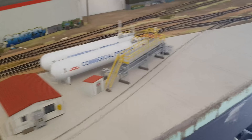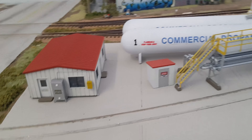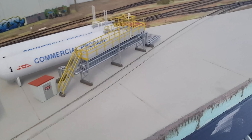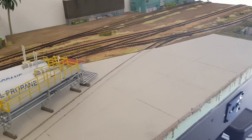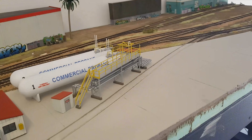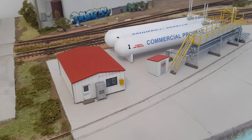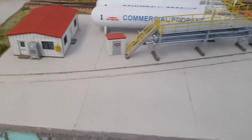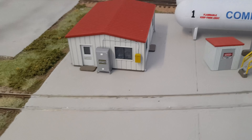As I mentioned in the last video, I'm not too sure if I'm going to keep this as a tanker facility. I was thinking about making it like a lumber storage yard — somewhere you can load up flat cars or center beam cars with plywood — and then I was going to do a new tanker facility on the new module.